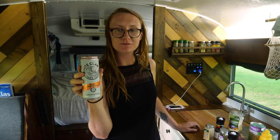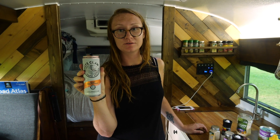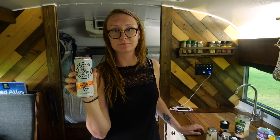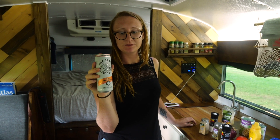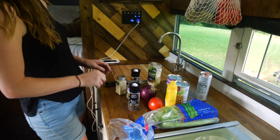Everyone keeps making fun of these hard seltzers but this is the best canned drink that's come out in maybe ever. Since the Coca-Cola. Tell the people about this stuff because we didn't really do any of that.